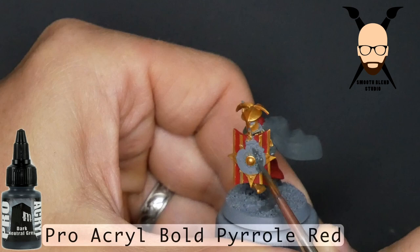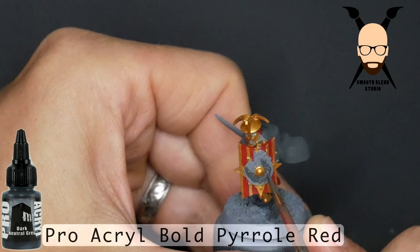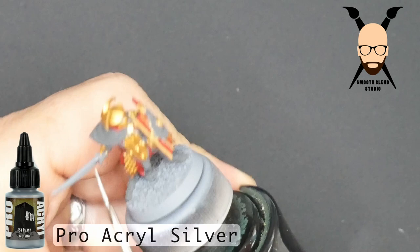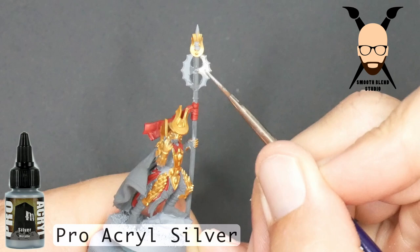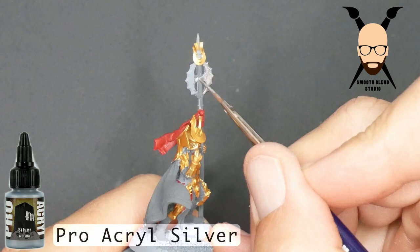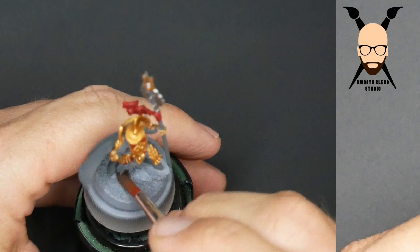I don't even have these models anymore — I've already sold them. I just wanted to paint the new ones, which brings me to a question: do you want to see more Lord of the Rings stuff? I know there are upcoming Easterling and City of Dale models coming out, and I can pick those up and paint them if it's something you'd find helpful. There are also a few silver parts to the model — the blade and the blade of the sword — and you can go with any silver; we'll be applying a wash, or you can use non-metallic metal.